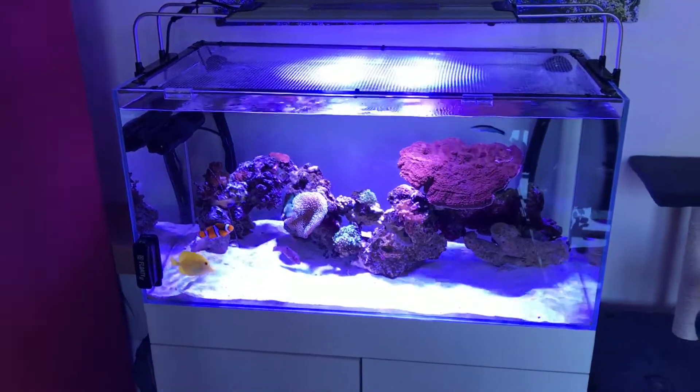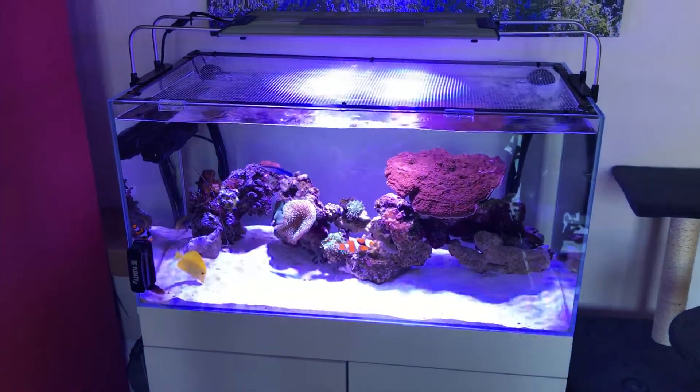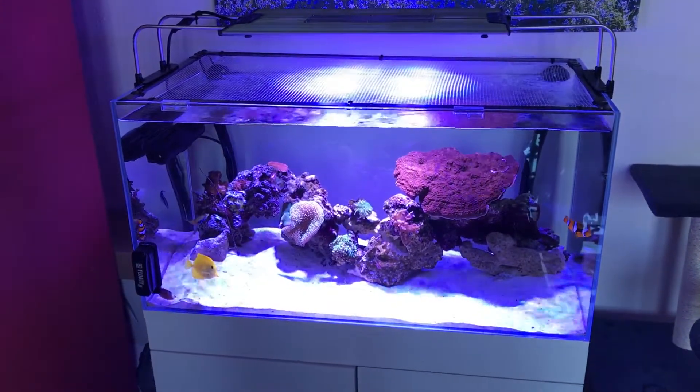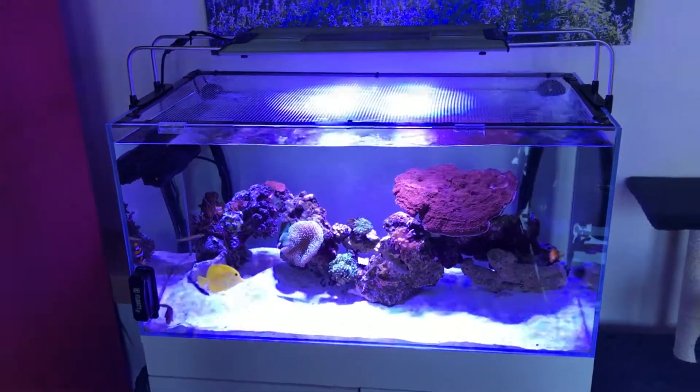You're going to need a return pump as they don't come with the original setup. For this tank I went with a TMC 1500, which was £40.